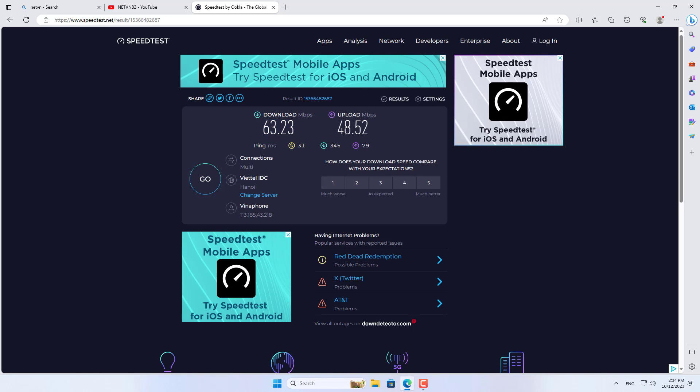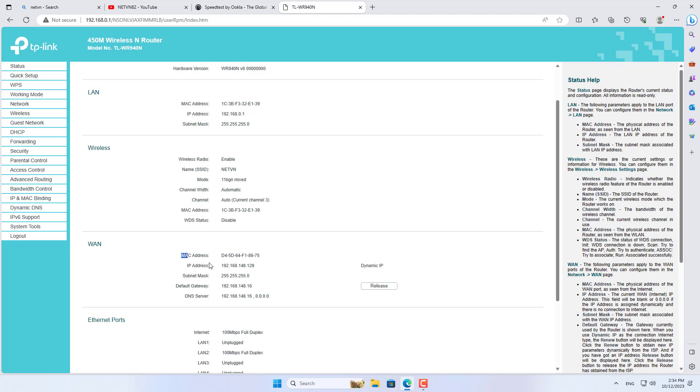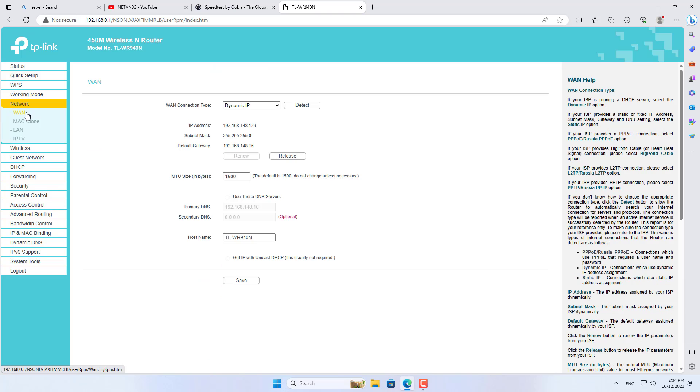Please note that you set your router in dynamic IP mode to receive the IP address from your smartphone. Above are the steps to create your own 4G router.